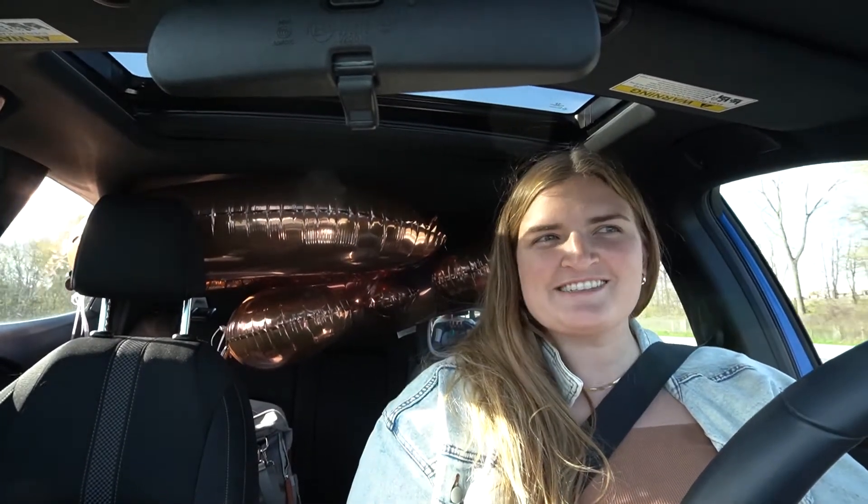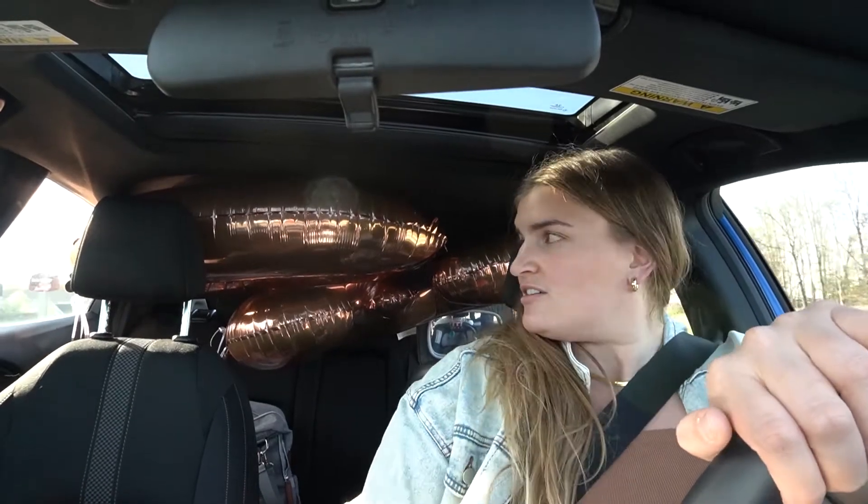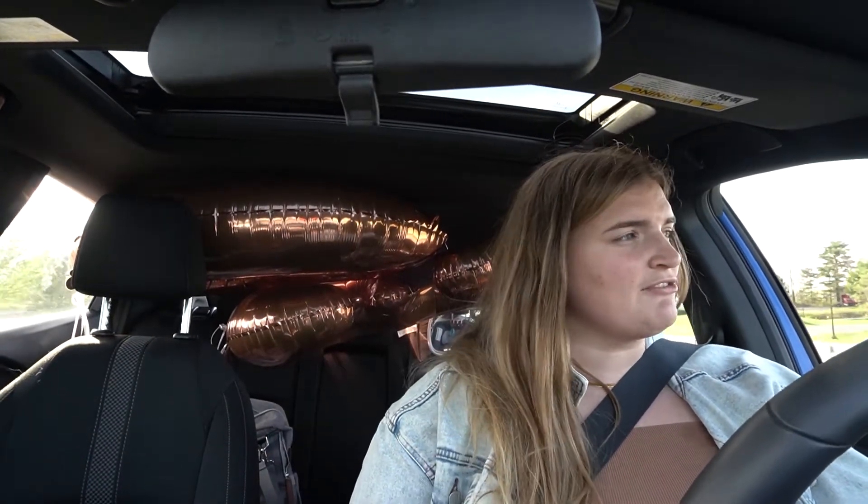I can't see anything now because these big balloons are in the back seat. Is this a safety hazard? I think so. Good thing I'm driving Bob's car because my car does not have a blind spot camera — his does. So that's coming in handy right now.